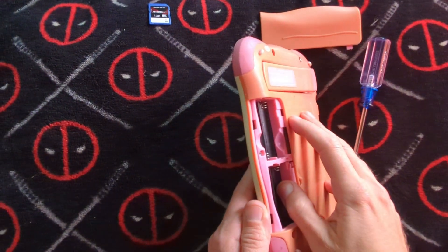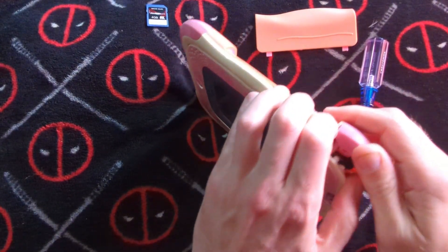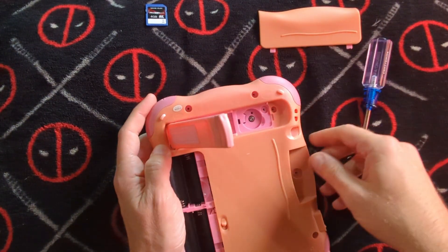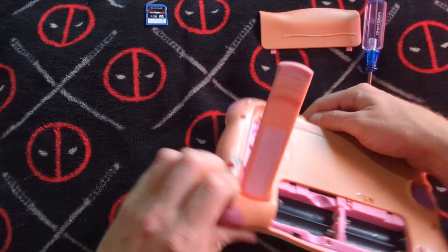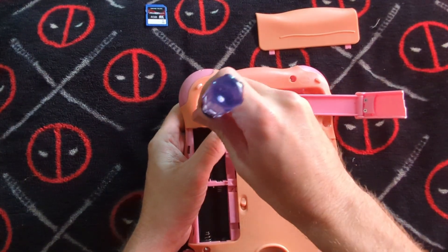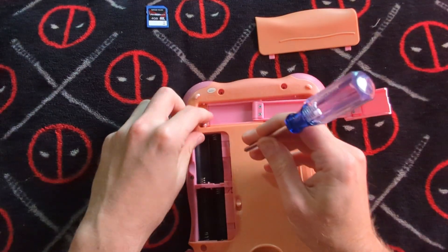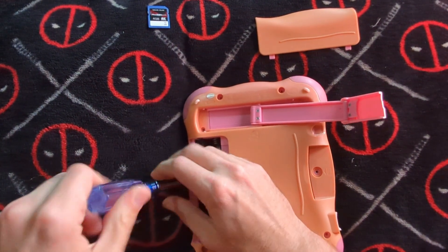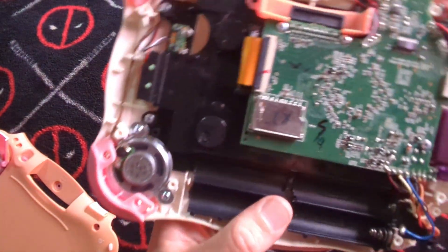Okay, here we go. Oh, I'm missing a screw. Missing a screw — where am I missing it from? Oh, it was right up here. And I had another one here. After that, she pops right off.